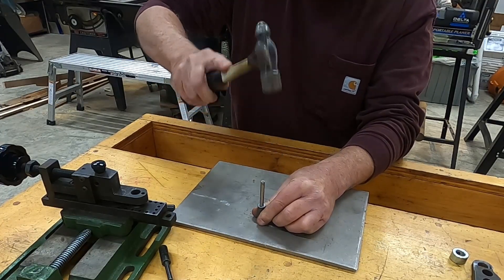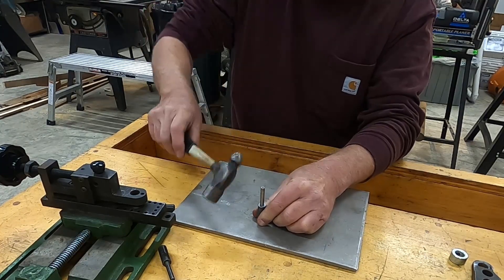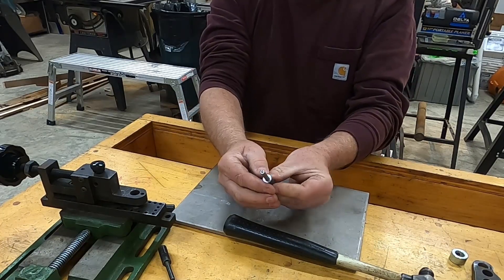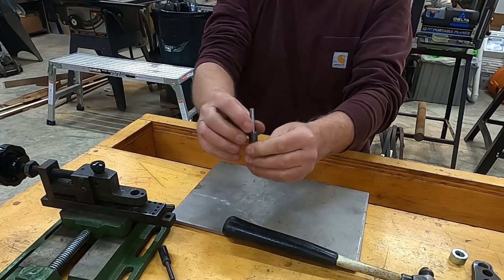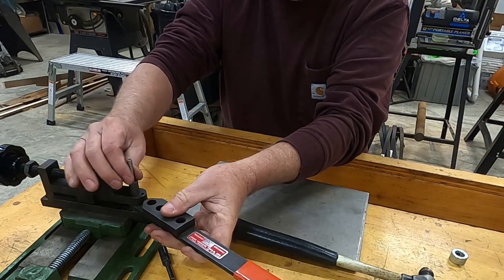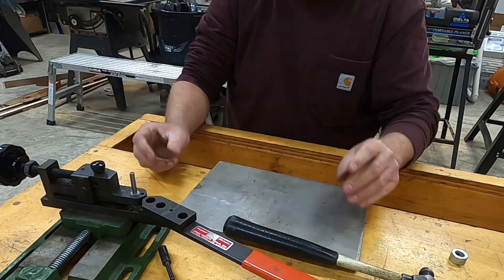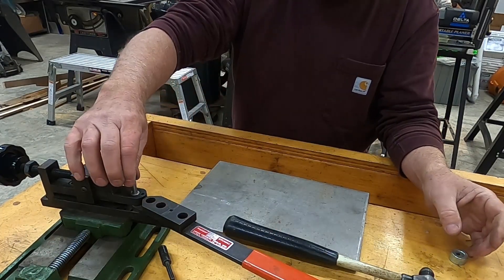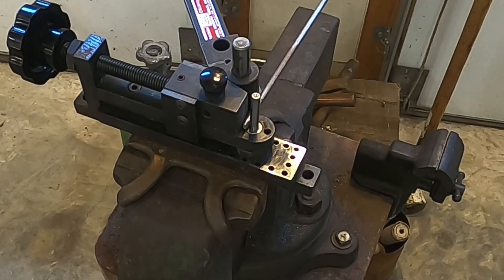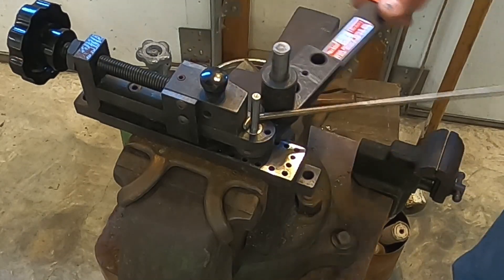It's flat to the bottom, it's in there, and it appears to be pretty straight up and down. We'll put it in the tool and then go over to the big vise and try to make a bend with this new die that we just made. I have just a piece of three sixteenths inch round stock and I'm going to put a bend on that and bend it around.